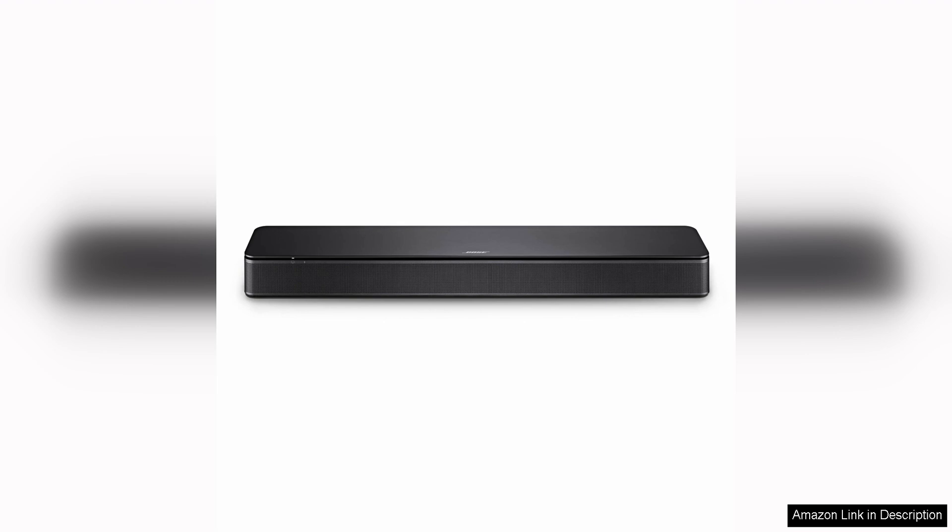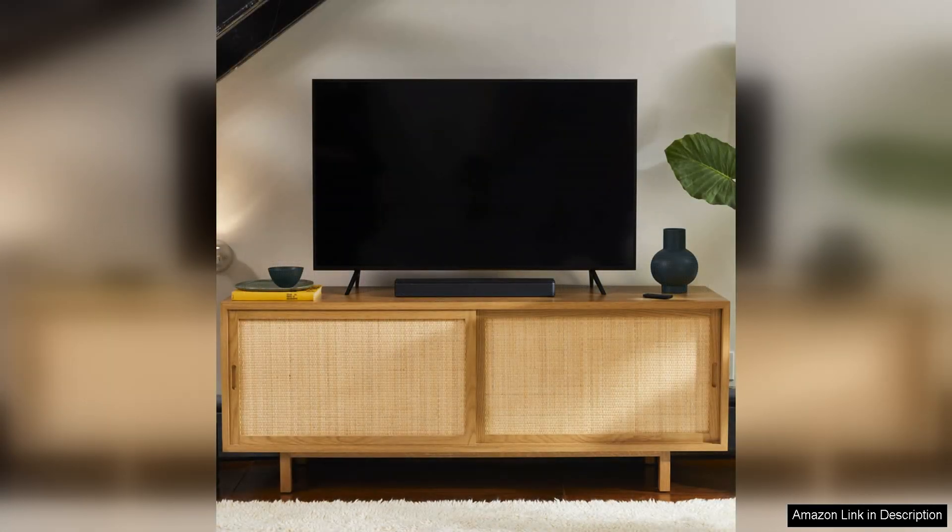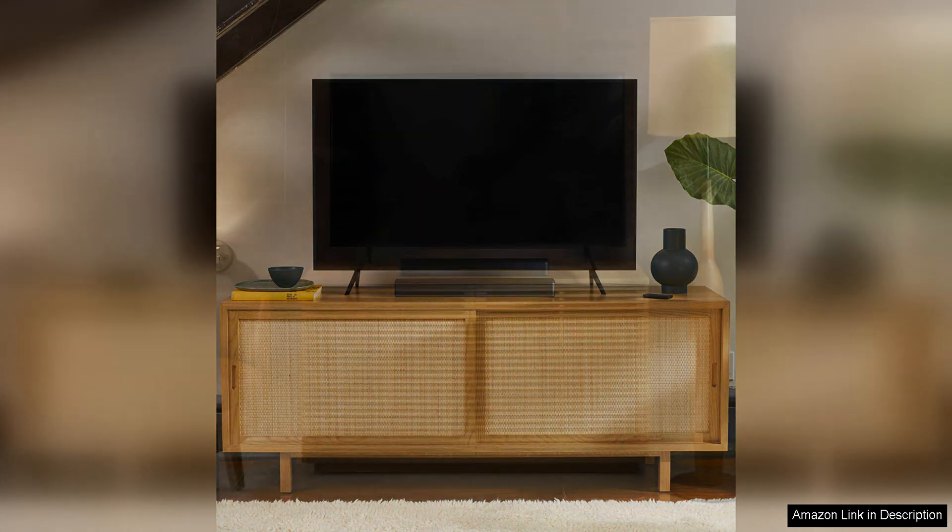One of the standout features of the Bose TV Speaker is its rich and immersive sound quality. The soundbar delivers clear dialogue, detailed sound effects, and deep bass, creating a more engaging and cinematic audio experience. Whether you're watching movies, TV shows, or streaming music, the Bose TV Speaker enhances the audio for a more enjoyable viewing experience.